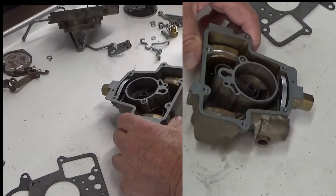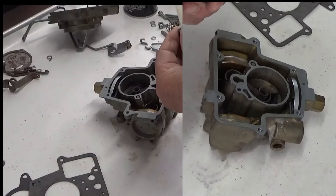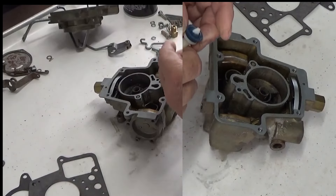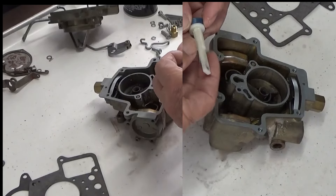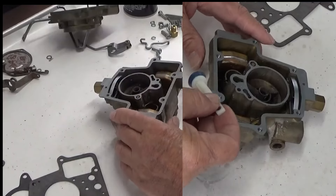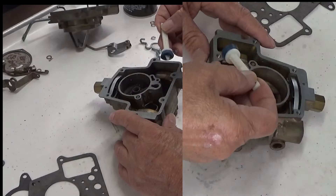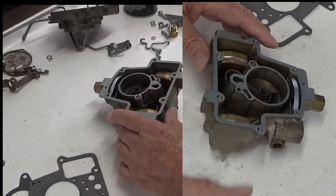We do carry these stems, and most of the kits will have just the rubber replacement, which is fine. These do get broken and melted depending on where the fire is, so we do have them available. That covers the accelerator pump.